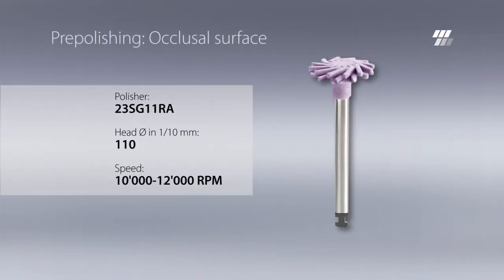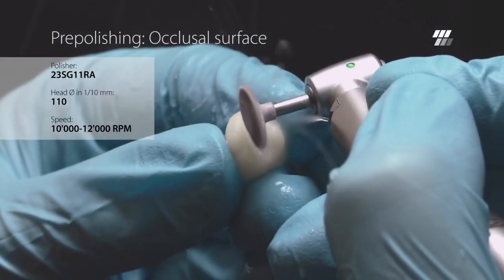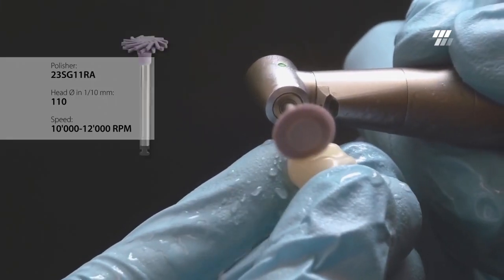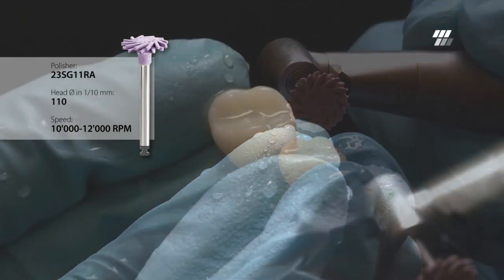As a first step, pre-polish the composite with Diatek ShapeGuard Comprapol Plus. Use the head diameter of 11 millimeters to pre-polish the occlusal surface, especially fissures and cusp slopes. The flexible lamellas of ShapeGuard adapt perfectly to the shape of the crown.